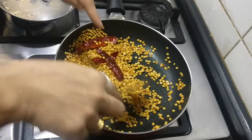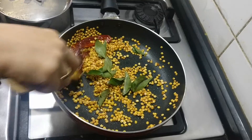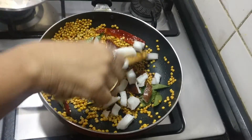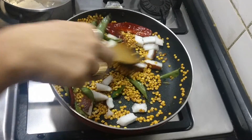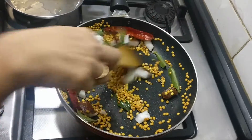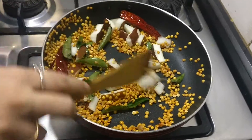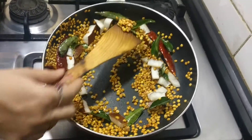You can try the varied version — instead of Thuvar dal, substitute with Moong dal. Now I am adding some curry leaves and some coconut. Coconut depends upon your consumption, but a little bit is enough. I have added approximately 1 handful, but add according to your taste. It has been about 5 minutes on low to medium flame, and it is fried nicely — you can see the brown colour of the dal.